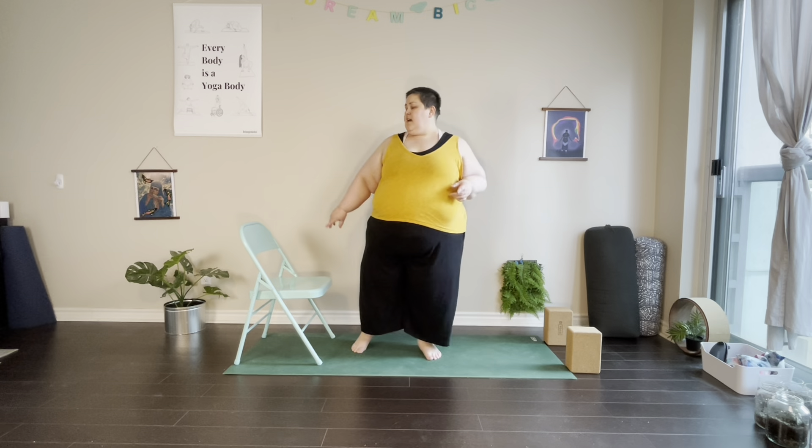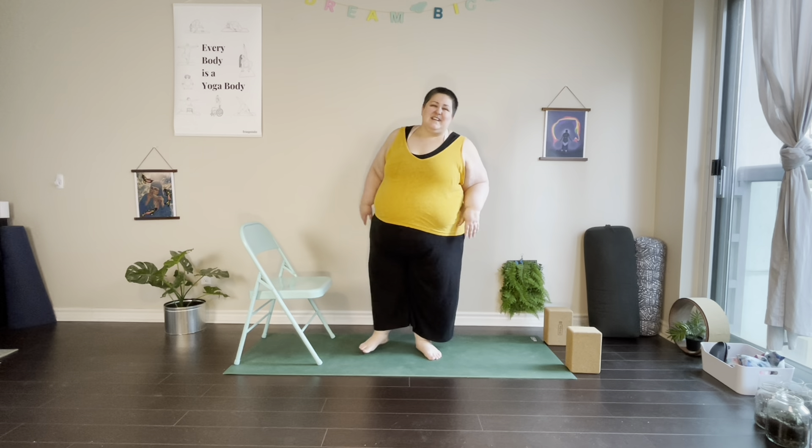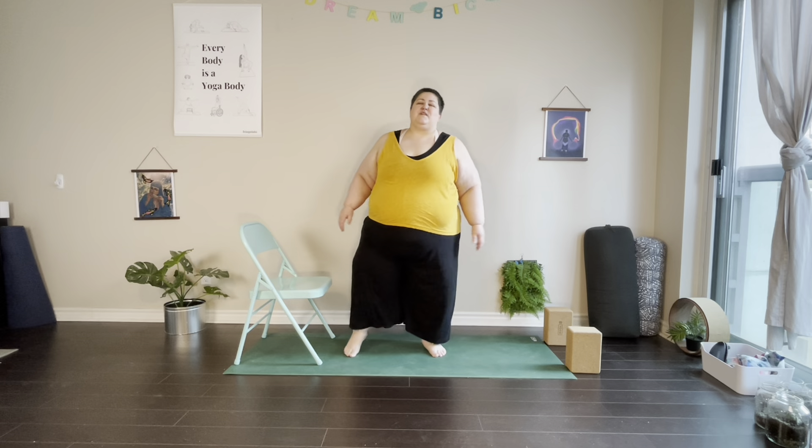We will be practicing one assisted downward dog — I'm going to be using the chair, but you can also bring your hands to the wall. If a mat downward dog is in your practice, feel free to substitute that there as well. When we're ready, come into a comfortable standing position. If you like, you can do this whole thing facing the chair so you have that support.